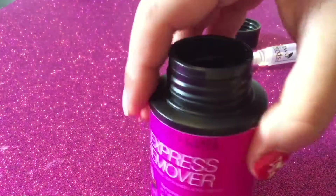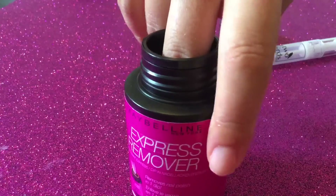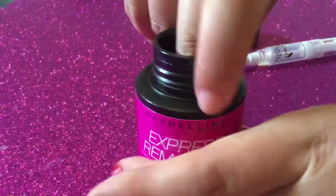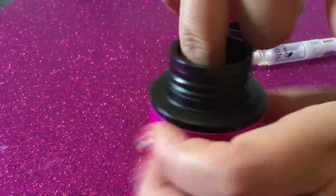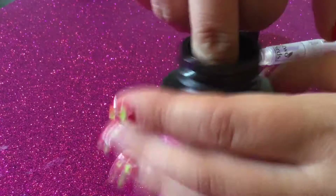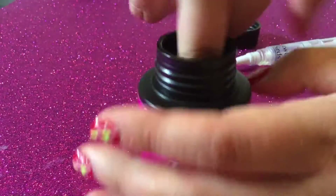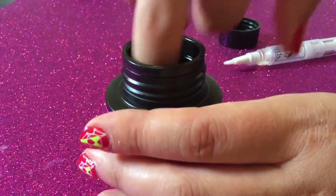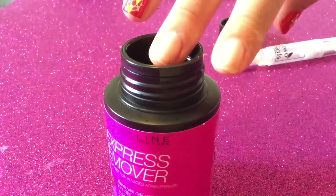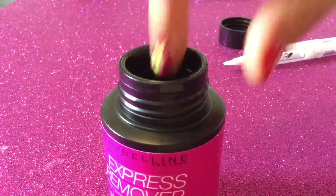Now that I've done that, I'll try again. Dip. It feels very wet inside the bottle — you can tell there's loads of nail polish remover inside. Turn. Remove. Okay, looks like I need to dip and turn a little bit more. That worked really well — there's basically no polish left on that nail, just a tiny bit.